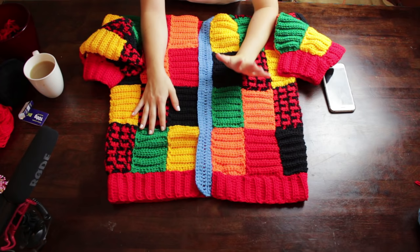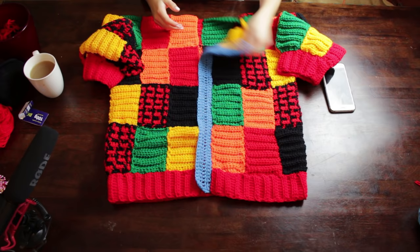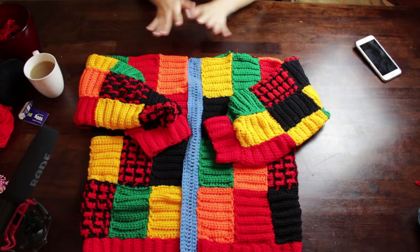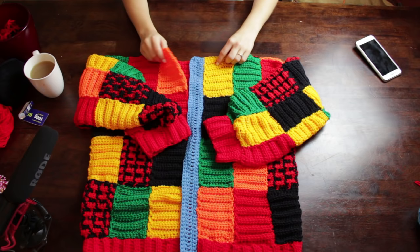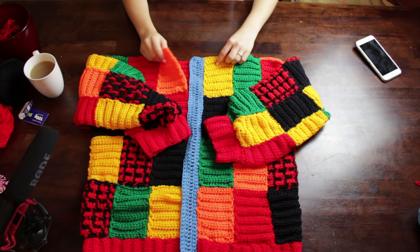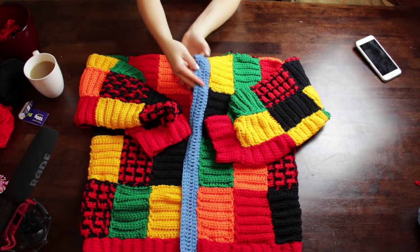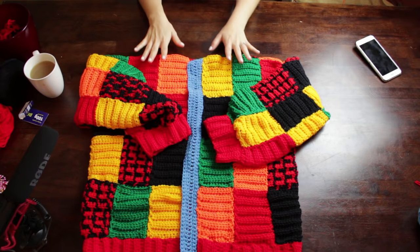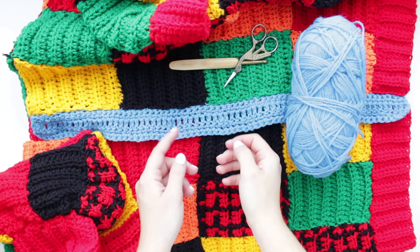I didn't want to crochet directly onto the cardigan because you could see the single crochets on the very first row, which didn't look very neat. So I decided to sew this part instead and it looks really pretty. I'm going to show you two options for the front collar/edging because I'm not sure which I'm going to do — I don't love the floppy look, so I might make it a bit more rounded.